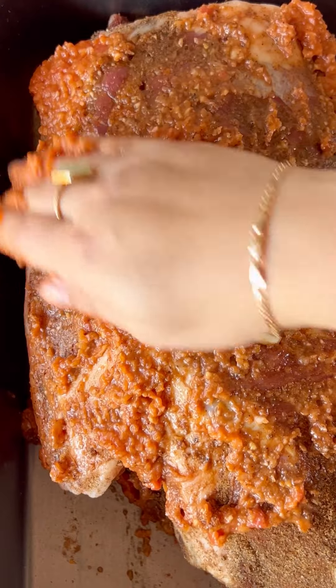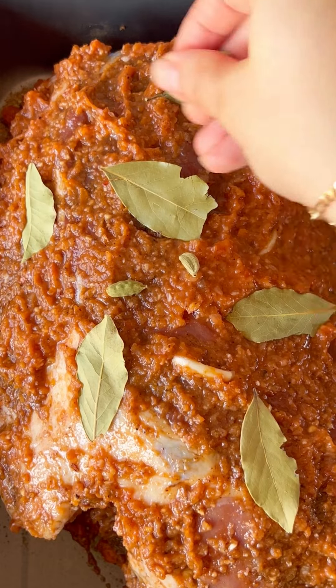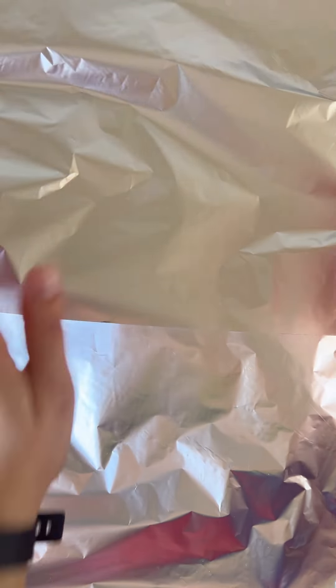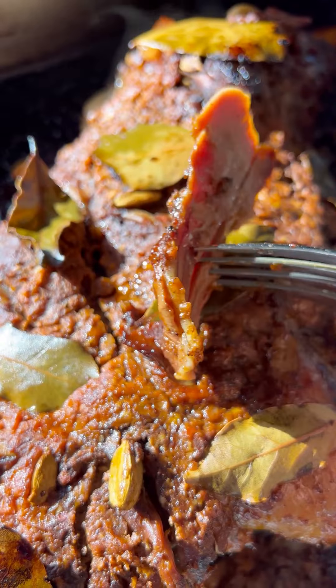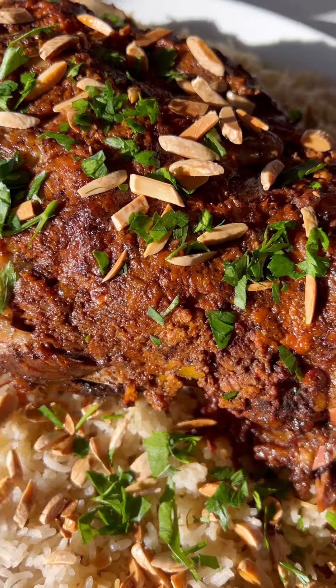Ideally, you want to marinate the leg of lamb overnight to get the best results. Wrap it in parchment paper and aluminum foil. Cook nice and slow for about five hours and you are left with the most tender and flavorful leg of lamb.